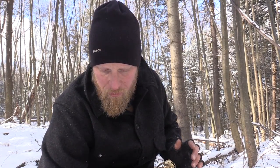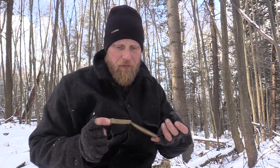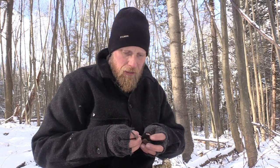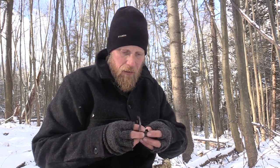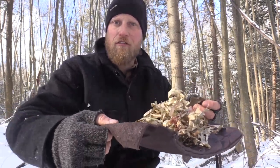I'll get my char cloth lit and we will see what we can do here. I'm going to take all the char cloth I have left in my char tin. And if you get to this point, of course, you should be making more char cloth — that will be on my list of things to get done with this fire. So again, it's going to be a little bit of a balancing act because as you can see right here, that's just a clump of stuff just laying there.